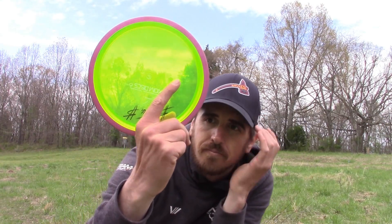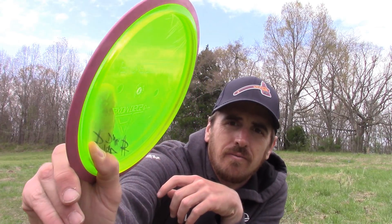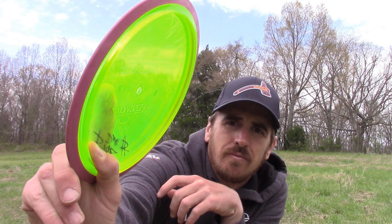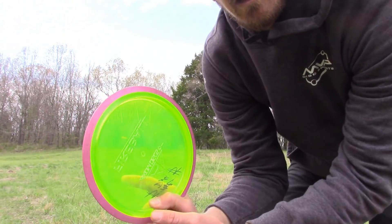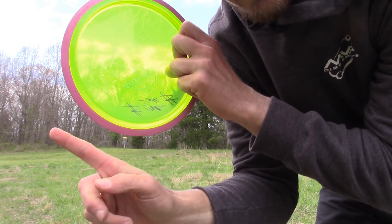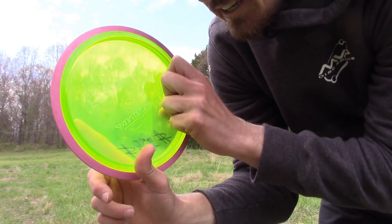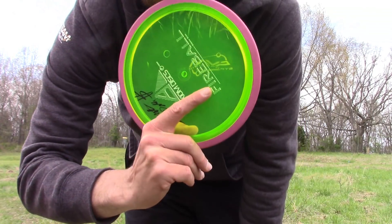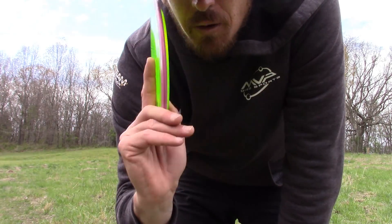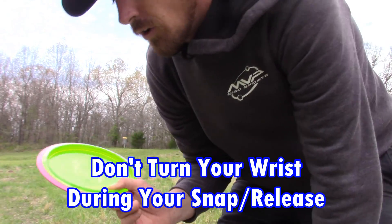My thumber grip looks like this: I'm pinching it right here, setting it in, gripping here, and using this finger as my guide. When I throw it, I don't want to turn my wrist — I want to go downwards like this. I'm going to throw a few.